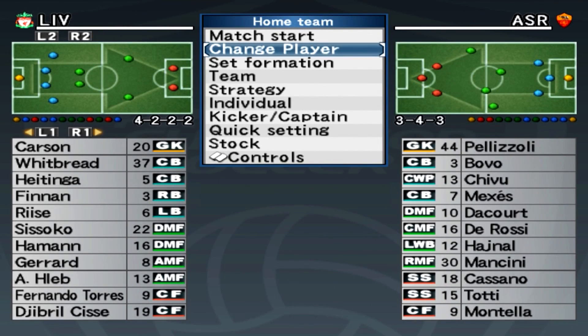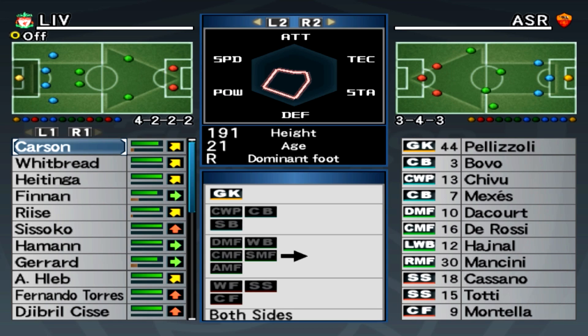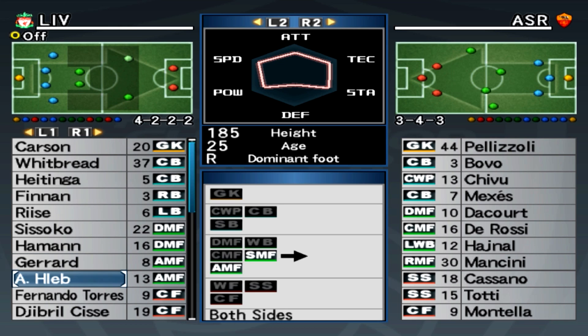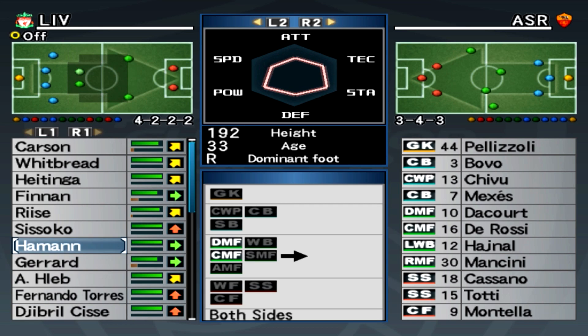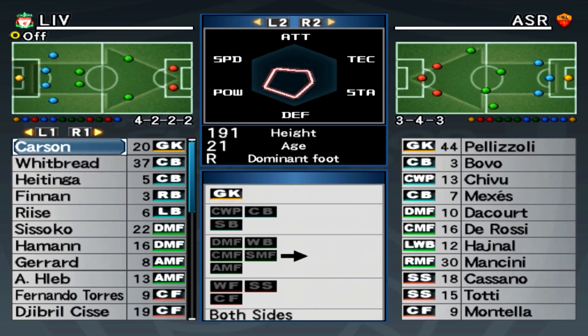Hi guys, welcome back. So in this part we're going to be taking on AS Roma. Just really quickly though, this is the new formation that I'm going to be using. I'm trying to exploit Gerrard and Haleb in the attacking midfield, and I'm going to try Torres up front with Cissé just because they're both on form. So let's go with that.